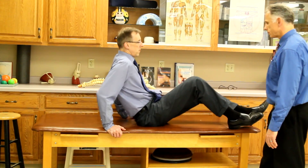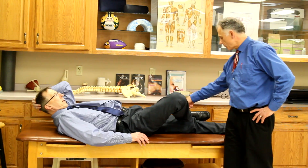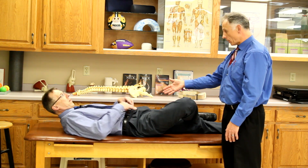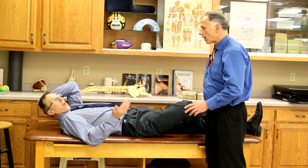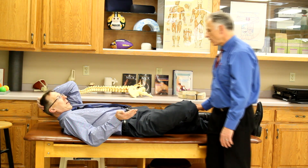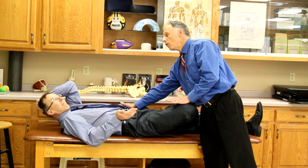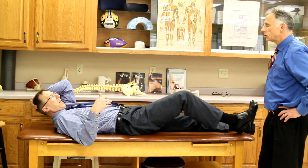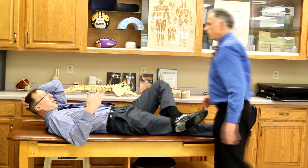How about the Patrick Test, the figure four? Go ahead and get this ankle over the opposite knee, just above the kneecap — we call this the figure four because looking down it looks like a four. The knee is going to drop down, which puts pressure on the SI joint. You might feel it already just getting into this position. I may put a hand here and here and gently apply a little pressure. If it makes your eyes open up and say 'ouch,' that's a positive sign. You'd check on both sides and compare.